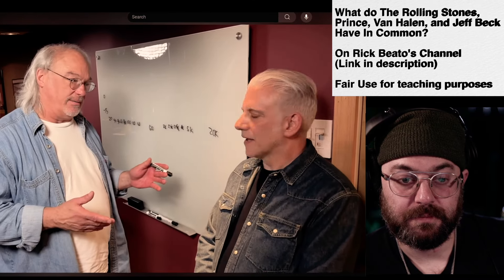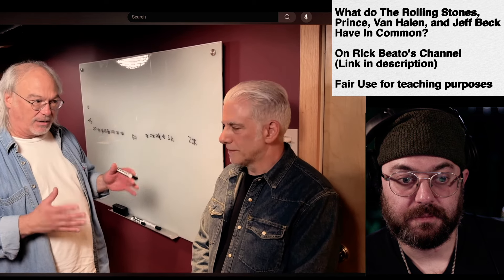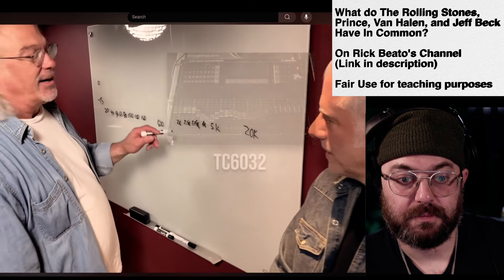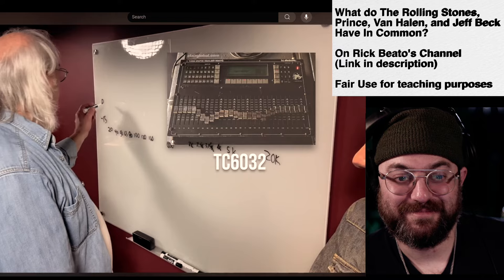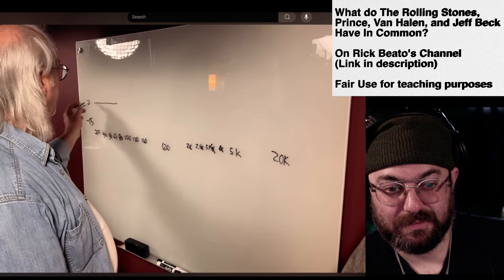Do you like the drum sound? Love the drum sound. I mix balls loud, just because it's more fun — but beside it being loud, it's not painful. So how I do it is when I EQ — I still use a graphic, yes, I'm old, I'm bald — I start off by EQ-ing stuff and I leave 20 to 80 flat, zero.